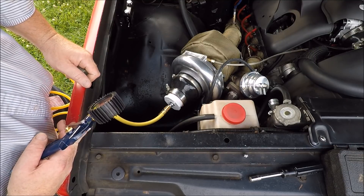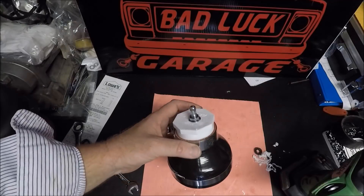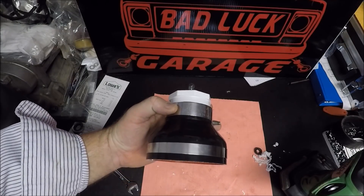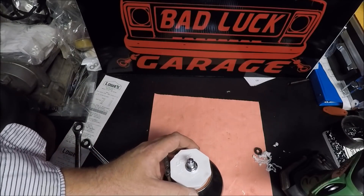I'm actually not hearing any leaks at all, so I think I'm good. That's how you make a boost leak tester for under $20. Don't forget to like this video and subscribe if you want to see more.